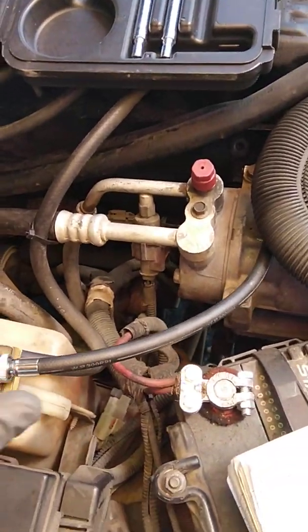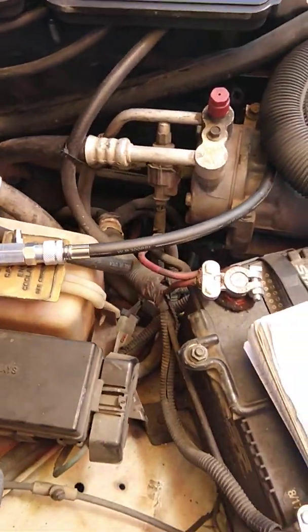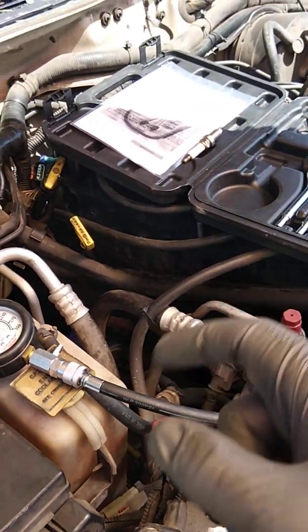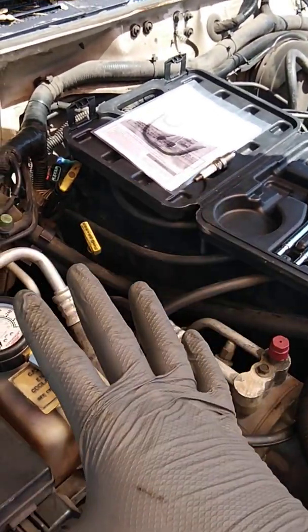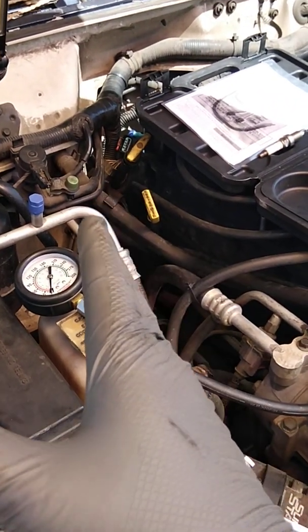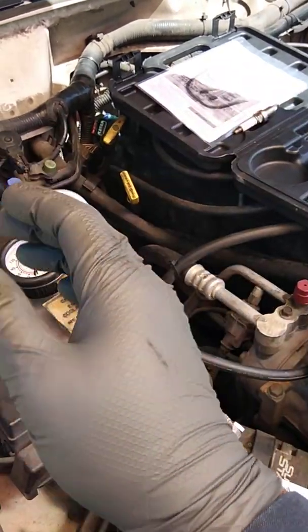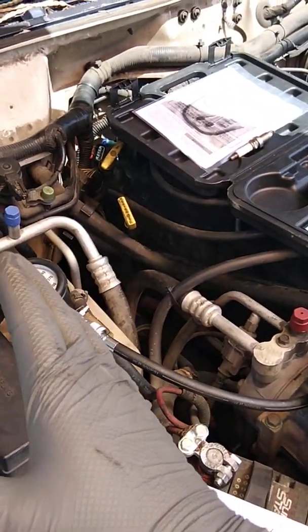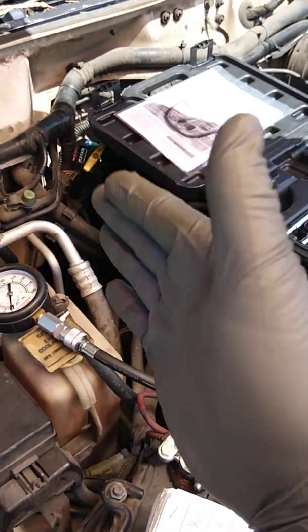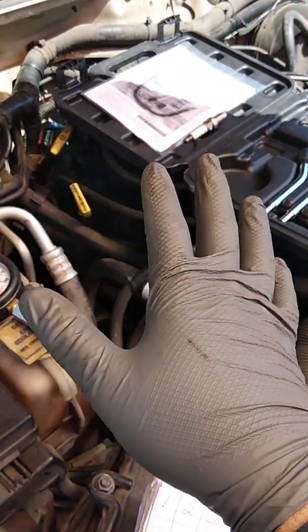Now, depending on the vehicle you have — whether it's a four, six, or eight cylinder — I recommend you look up information about your vehicle's engine to see what the proper PSI of compression should be, because some vehicles vary. On this one, the compression test should be anywhere between 120 to 150 PSI. 150 PSI means the engine's in great shape; 120 is the minimum — it's fair but still acceptable, give or take 30 PSI. If I'm at 150, I know that cylinder's running tip-top.